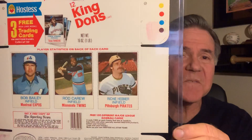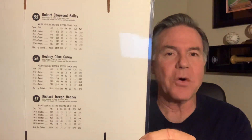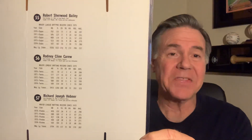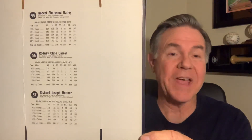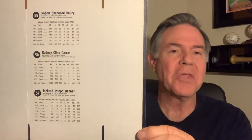Next one I have is a Rod Carew, and on the back it kind of looks like that. You would cut these cards out — hand cut them — and of course as a kid back then I didn't do a very good job of cutting these out. I should have asked my mom or dad to do it, but I did it myself, so most of the ones I have are definitely miscut.